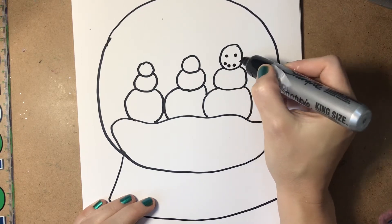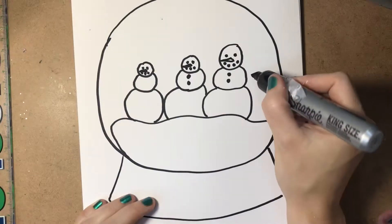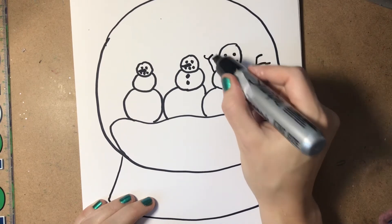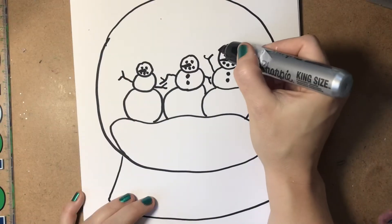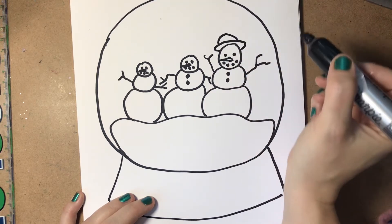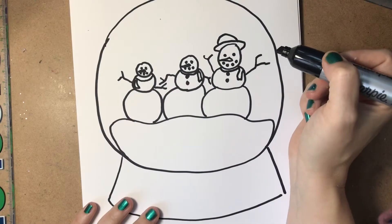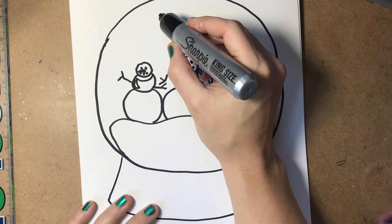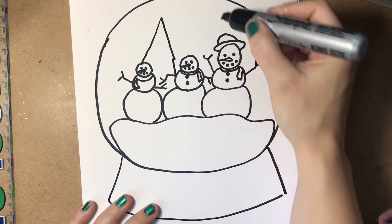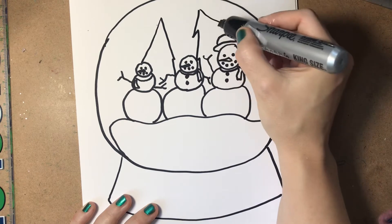Button eyes, mouth, carrot noses, maybe branches for arms, and of course some people put a hat right on top of their snow people, and a scarf. In a snow globe it's nice sometimes to have something tall in the background — some nice tall trees fill the space. You can make these a triangle or a shaggy triangle.